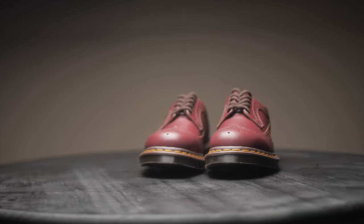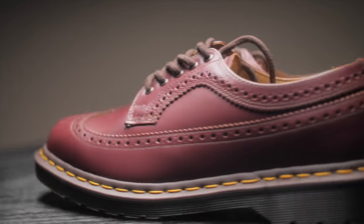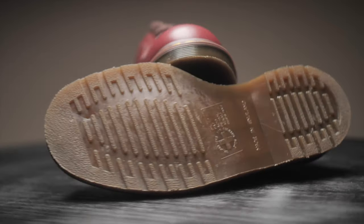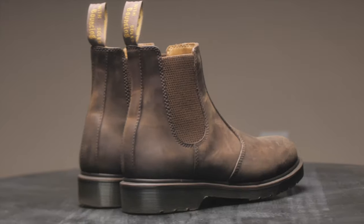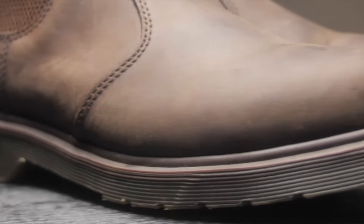These are my Made in England 3989s. These shoes are vintage, nice, but flashy — more of a special occasion shoe for me.